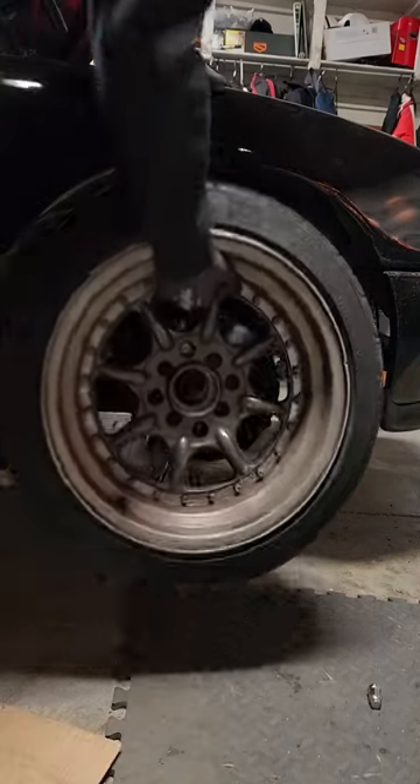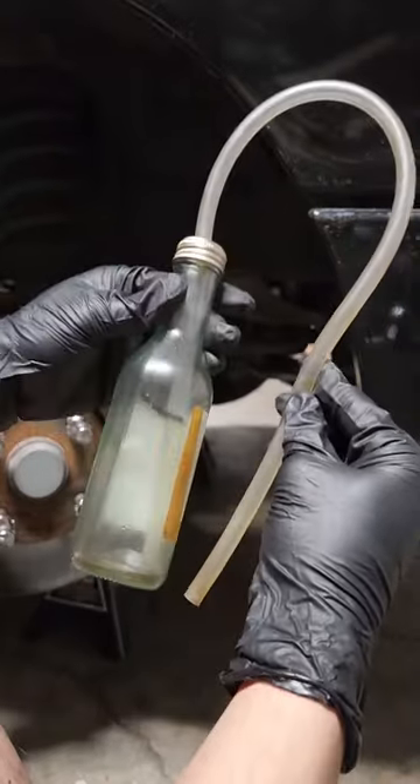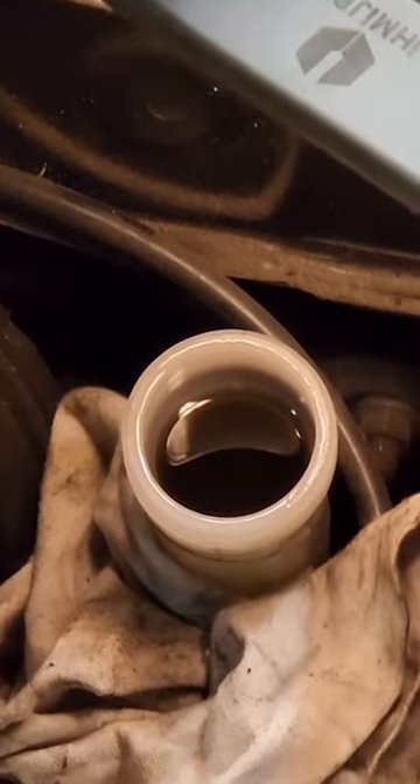My clutch was feeling weird, so today I need to flush it using a DIY tool. The reason I'm changing the fluid is because it's really dark. Taking out as much as I can, you can see the fluid is just grimy and very polluted.